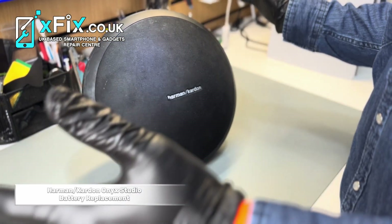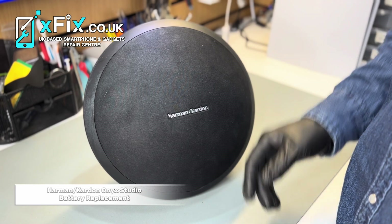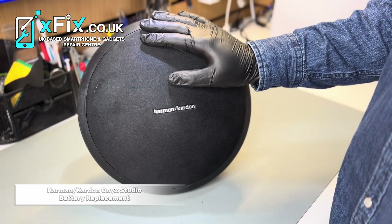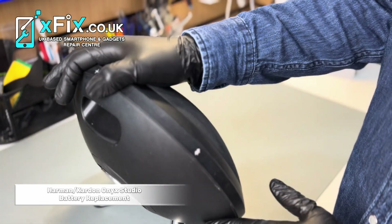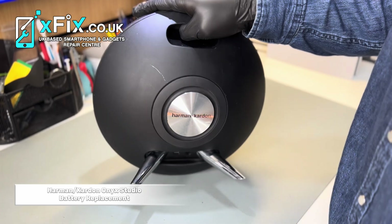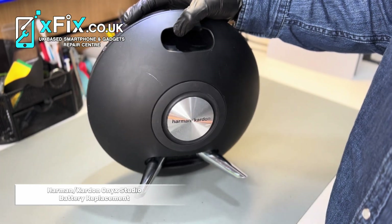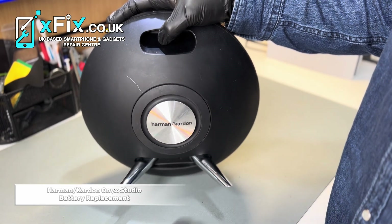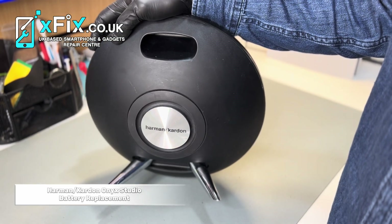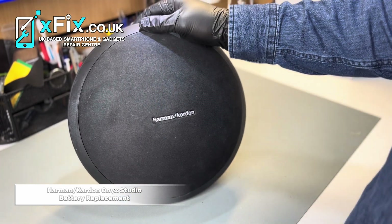Hello everyone, this is Sam from XFIX. We're back again with another video. In this video, we're not going to fix a game console, computer, or mobile phone. This is about replacing the battery on a Harman Kardon Bluetooth speaker. One of our customers asked if we could replace the battery on this model, and we said okay, no problem — just bring it over and we will replace the battery for you.